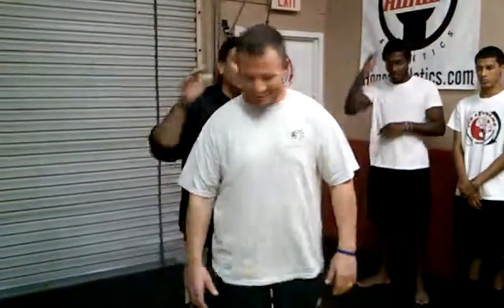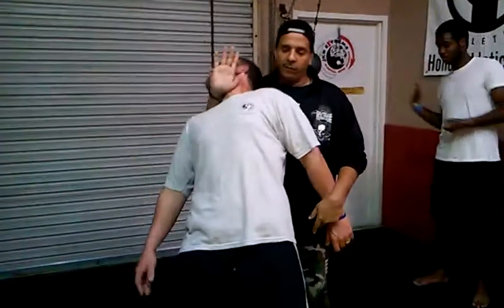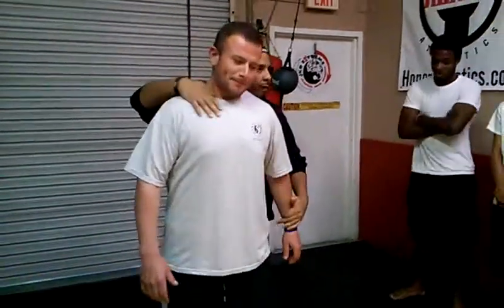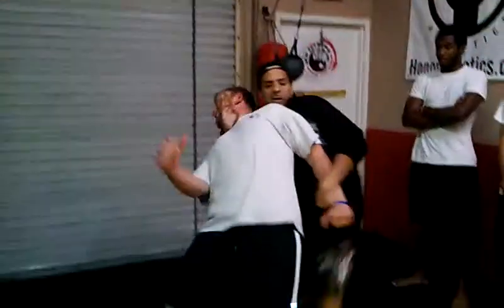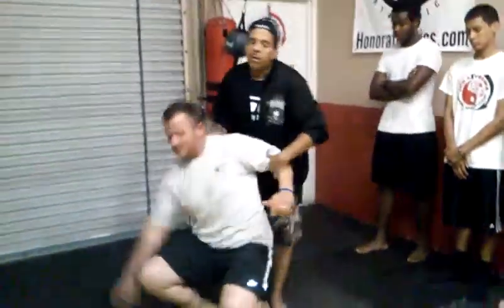Let me use Robber — he's pretty big too. When I'm here, all you do is bring this in — Robber, you feel that? Robber's going to resist a little bit, and I'll still take him down.